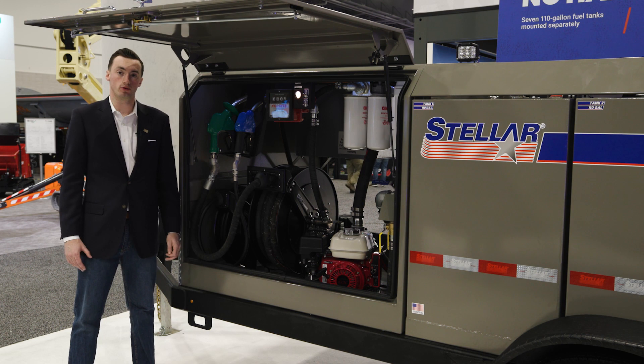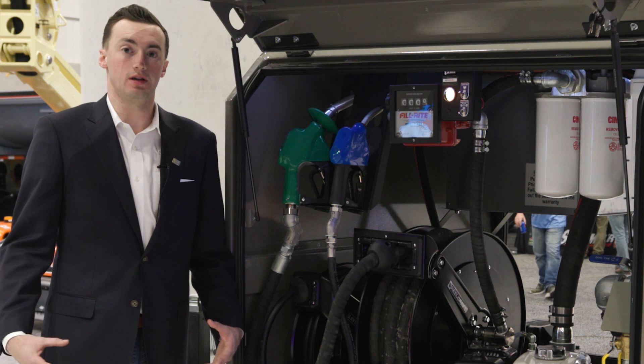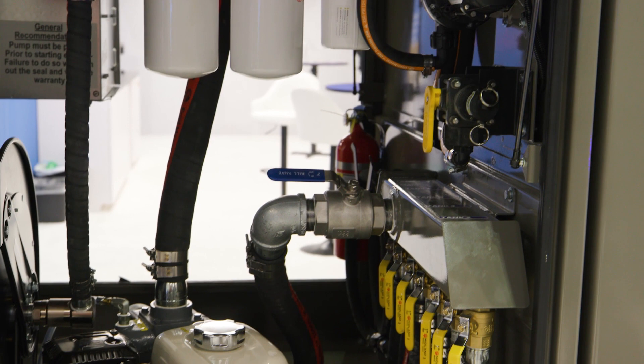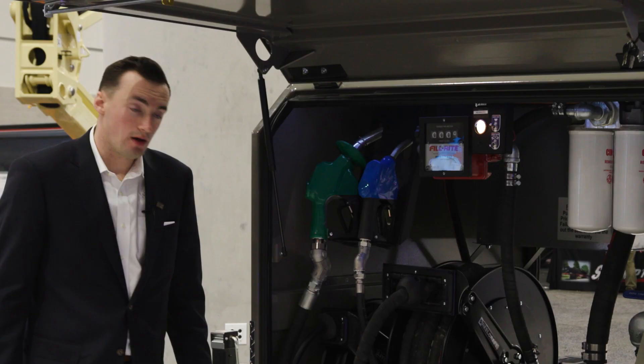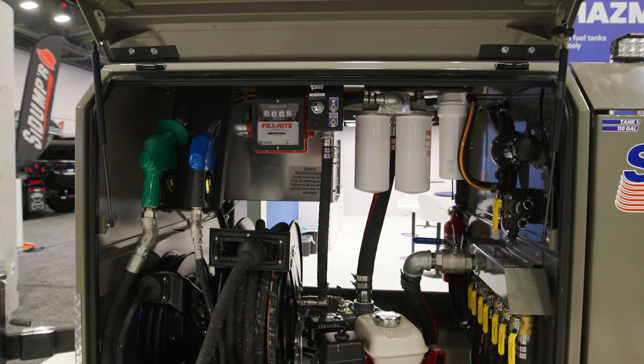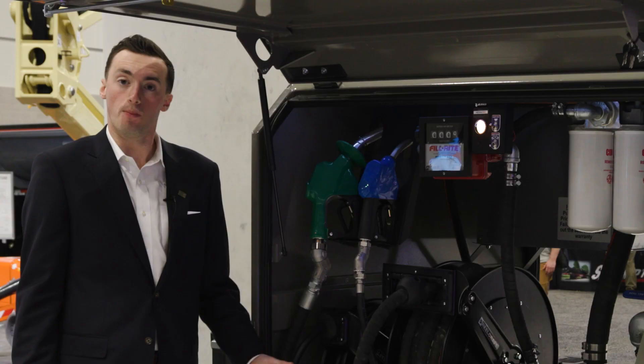Each tank is its own vessel, individually mounted to the trailer. These are all completely separate tanks and they are plumbed into a manifold here in the front compartment. In transportation, it is required that all the valves are closed while the fuel is in transit. When you get to the job site, you simply open up the valves and the fuel will drain evenly out of all of the tanks.